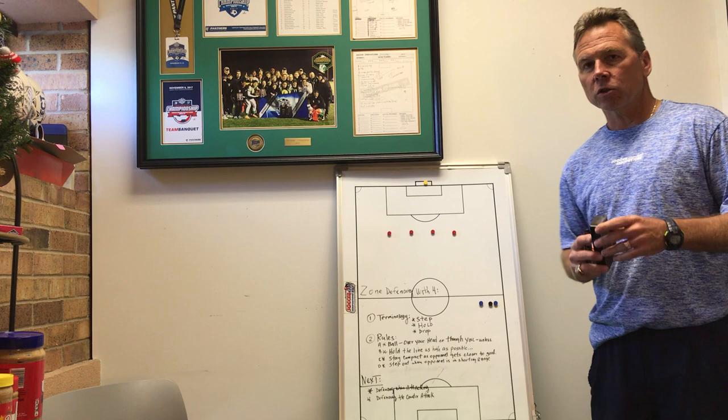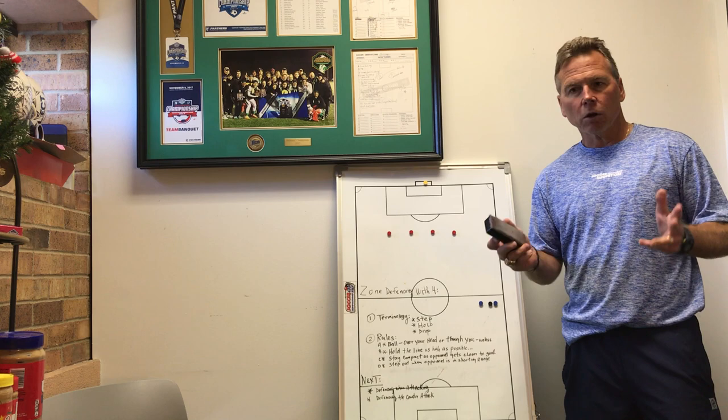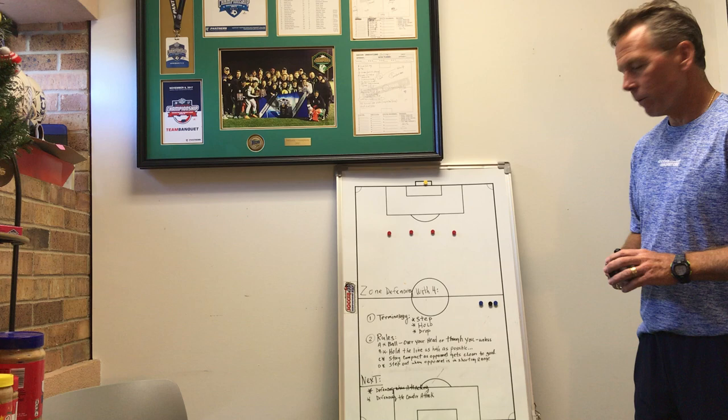I'm going to show you some of the things we do. We're just going to start off today with zonal defending with four defenders and we're going to go over some basic terminology we use. I haven't been to coaching schools in a long time so my terminology may not be exactly what they're using today. However, it works for us and I'll go ahead and share them with you.